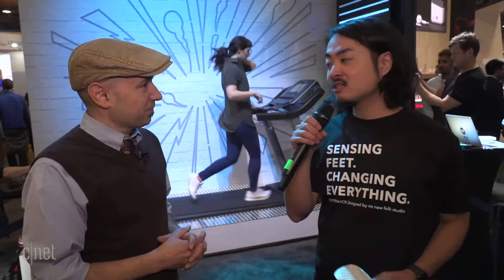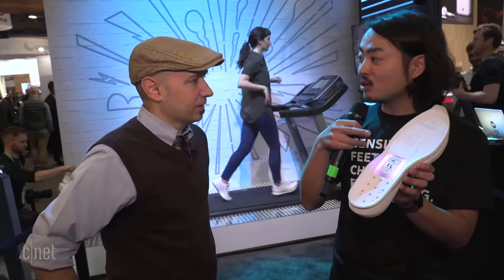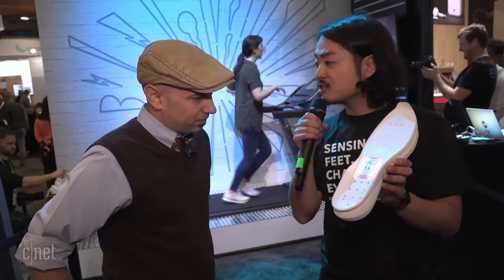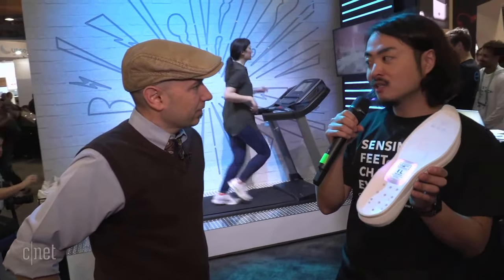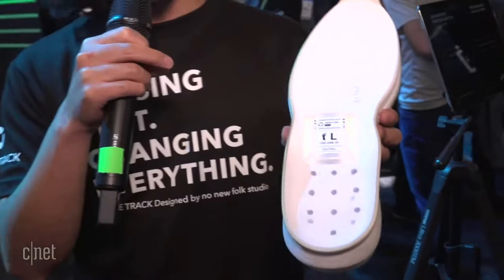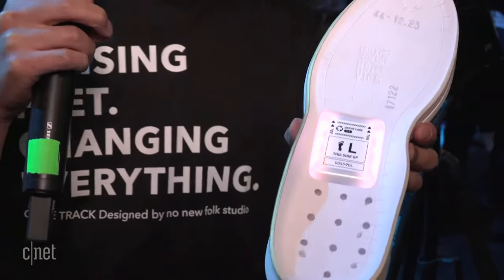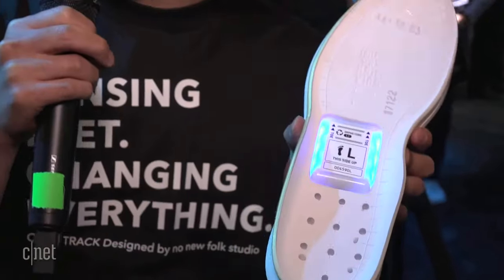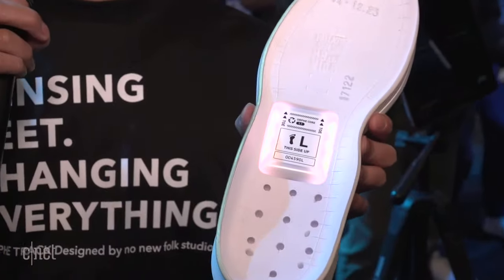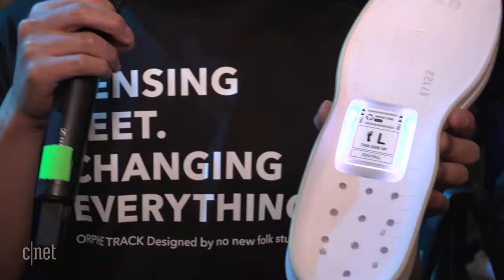The shoe looks like normal running shoes but it has a space in the midsole. There is a sensor module called Orphic Core — that's our sensor module. It has an accelerometer, gyro, and latest microcomputer, and it can calculate the use of each step. For example: speed, stride, cadence, ground contact time, landing zone, and more.